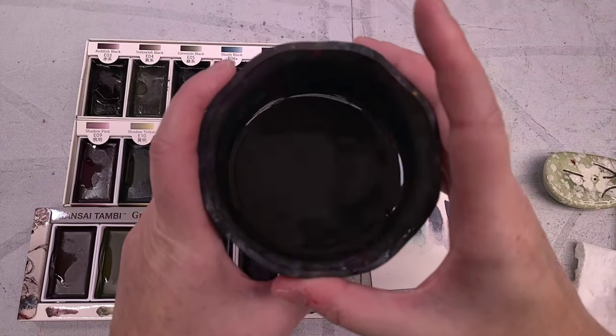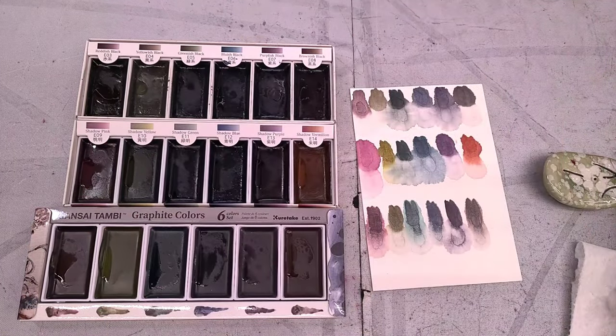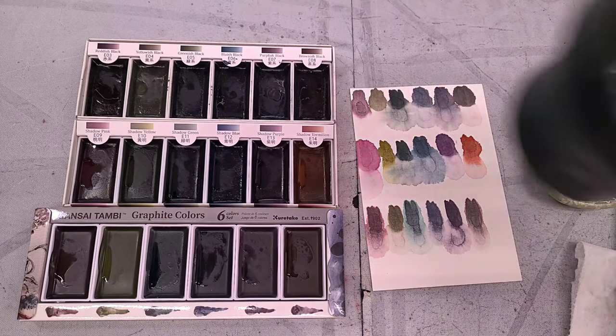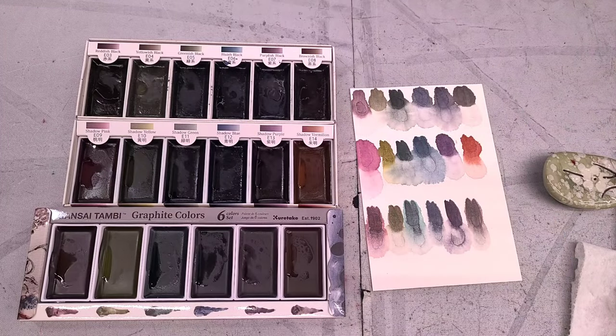Let's go grab our Blick paper and see what they can do on a cotton rag. But before I do — these dirty the water very quickly. If you are painting with these, you're going to want to change out your water frequently. I would treat graphite the same way I treat glitter.